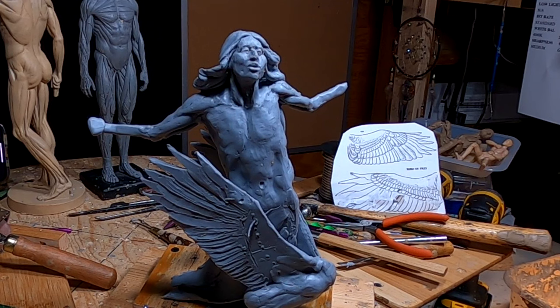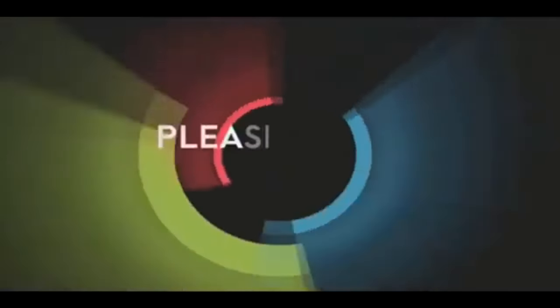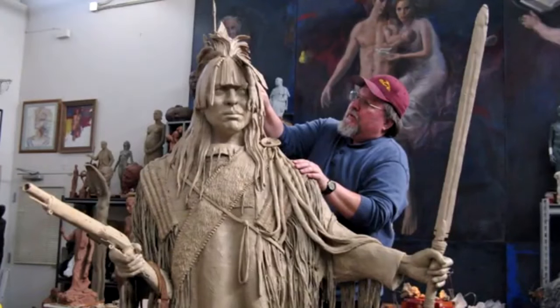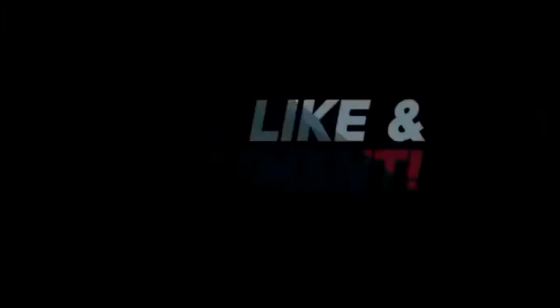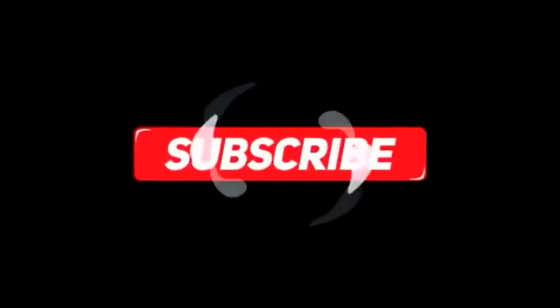Good night, everybody. Have a great weekend. Bye-bye. If you like this video, please like and subscribe to my channel — it really would help me. Also, check out the link below this video. It will take you to a review of my nine instructional videos that could be very helpful to you if you're thinking of sculpting. Good night, everybody.